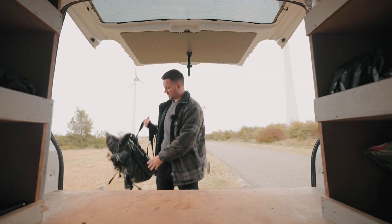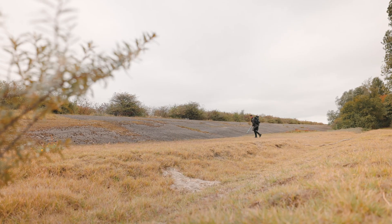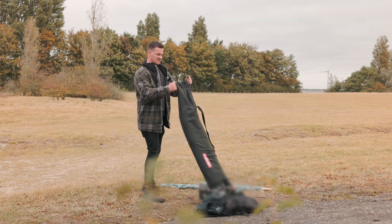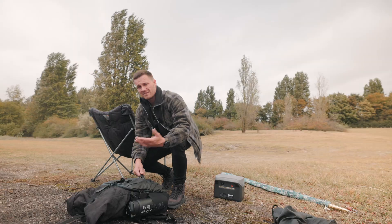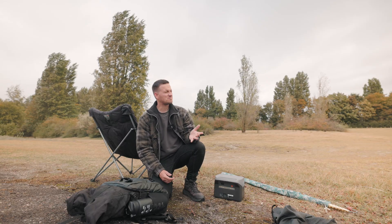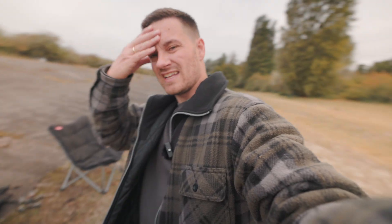Hey everyone, welcome to a brand new video. I hope you're all doing well. Fall kicked in pretty hard this week — as you can hear, it's quite windy today, but it should be doable. I think fall is one of my favorite seasons. The warmer colors make for a better scenery in videos. But yeah, the reality is it's already fall, and the end of the season is coming closer. If we aim at mid-November, that means we have about one and a half months left to improve our style. Okay, enough chatter — let's get some drone in the air.